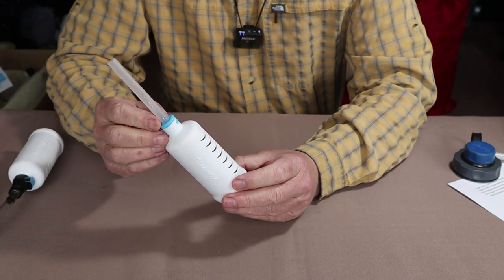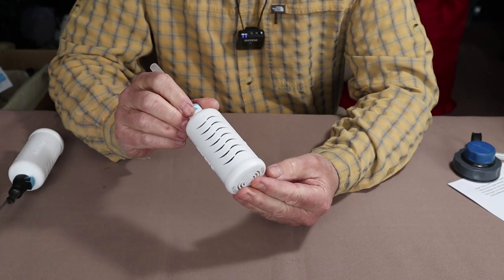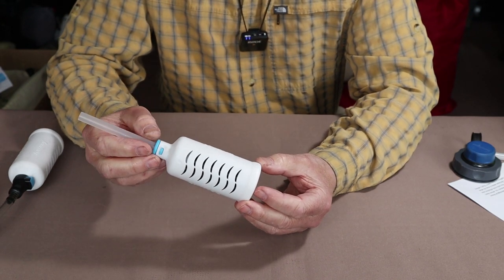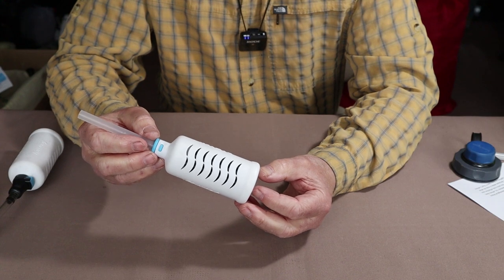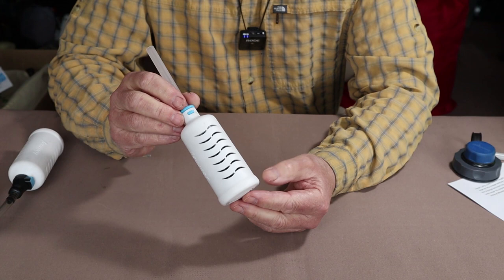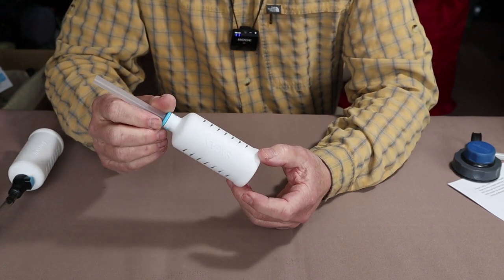So that's a basic description of the two products as well as an in-depth description of the filter itself. I will leave all the information just mentioned in the video description below, as well as links to the company and the research that backs up their claims. Let's get outside and do some demonstrations.